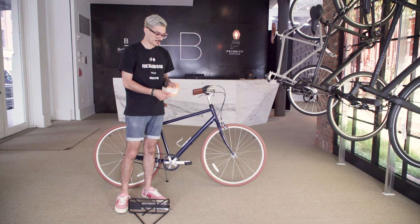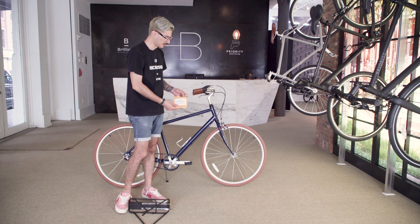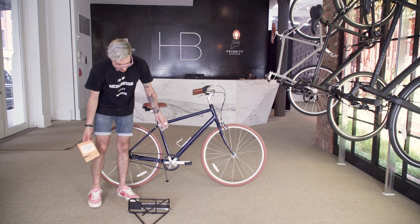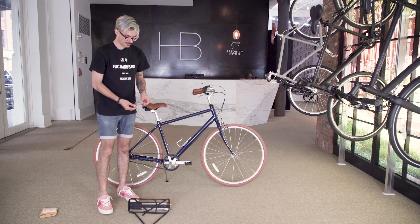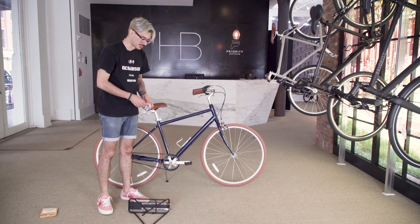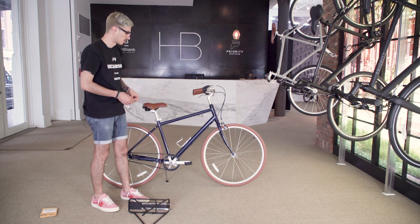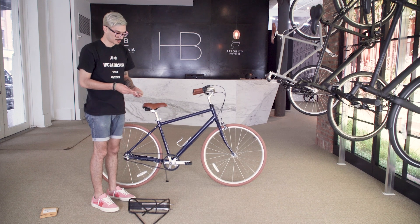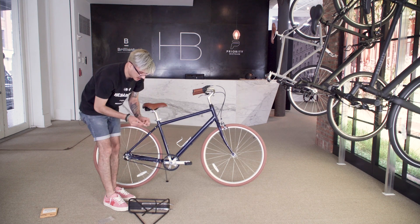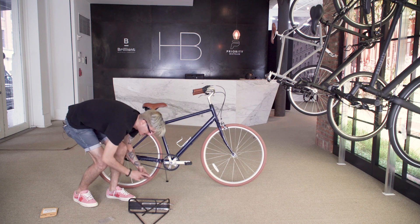To get started, we're just going to open up the rack hardware envelope — the manila envelope that we include. It's going to have a few M6 bolts to attach the bottom of the rack to the dropouts. The easiest way to do this is just to put the M6 bolts in so that the rack is kind of just on there stationary, which makes it a lot easier to work with the arms. Take out both of the M6 bolts and both of the washers, insert the washers onto the bolts, and then we can start attaching the rack to the bicycle.